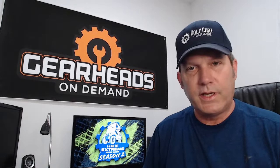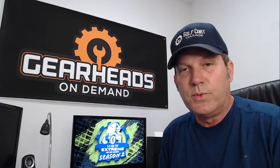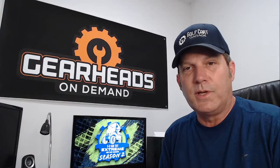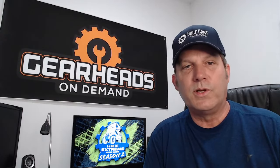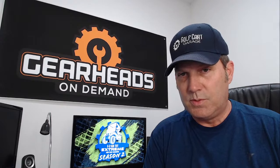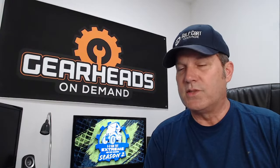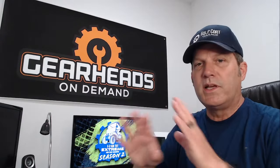That's all the regular questions for today. Don't forget to go to golfcartgarage.com and look for the Extreme Golf Cart Makeover Season Two logo — you can enter to win cash and prizes. Dave has a lot of exciting videos out with a TXT build as well. Also, if you have golf cart issues, remember we offer the GearHeads On Demand service. You can schedule a phone call or video session with me. Click the link in the description to go to the scheduling page, which shows all available time slots. Pick a time convenient for you, I get notified automatically and I'll call you at that time.